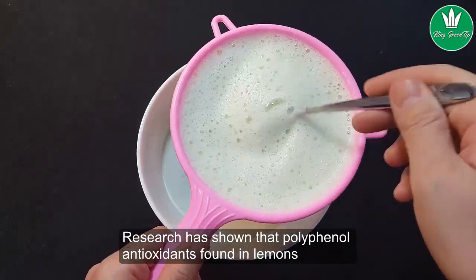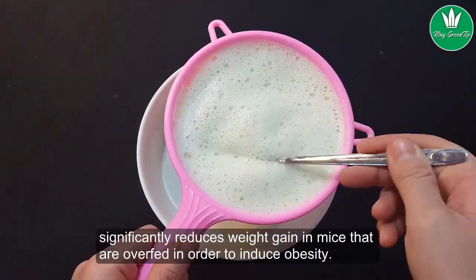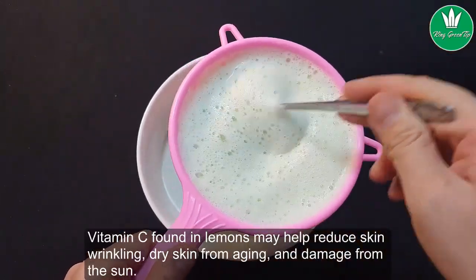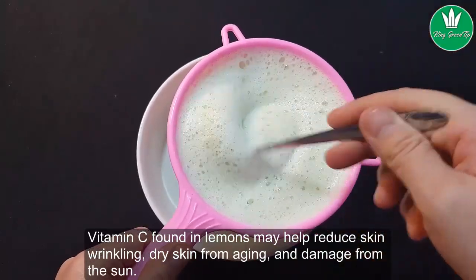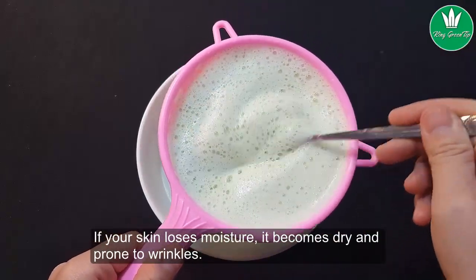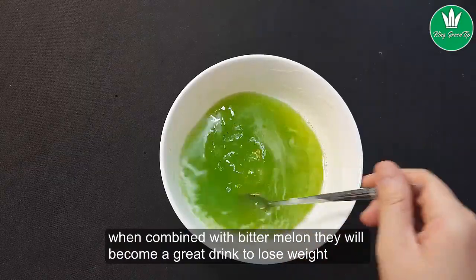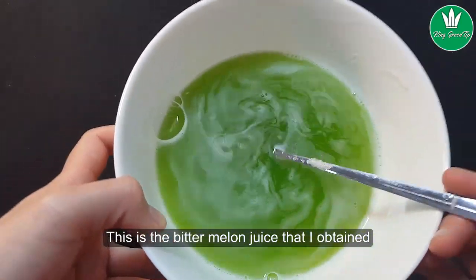Research has shown that polyphenols and antioxidants found in lemons significantly reduce weight gain in mice that were overfed in order to induce obesity. Vitamin C found in lemons may also help reduce skin wrinkling, dry skin from aging, and damage from the sun. If your skin loses moisture, it becomes dry and prone to wrinkles. When combined with bitter melon, they make a great drink to lose weight.